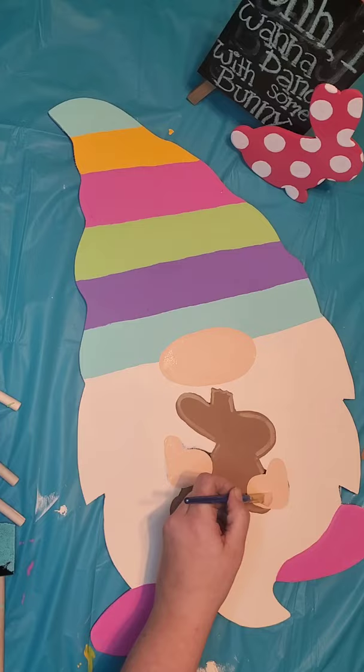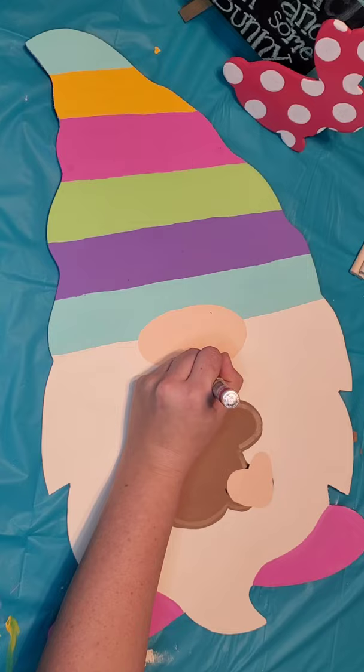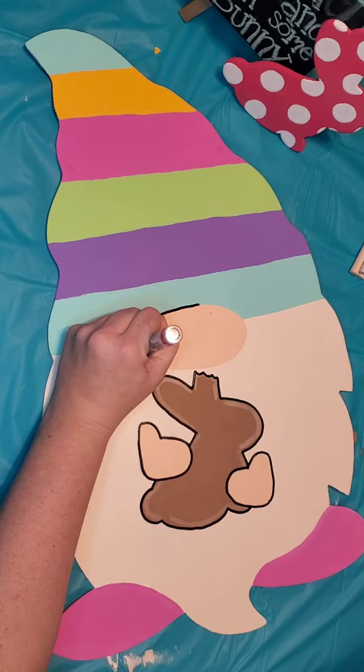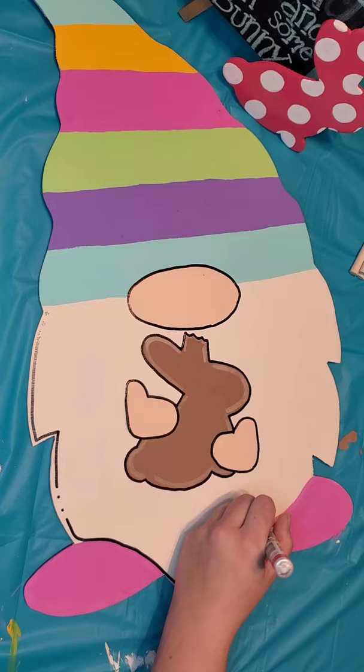Now we are going to outline all his small details with some black paint or you can use a Sharpie paint pen. They are my absolute favorite — super easy to use, $3 or $4 at Walmart. They are oil based paint in a marker and glide on smoothly. We're just going to outline all of our small details. I usually like to take a little bit of a space or a break in between my lines. My signature move is to add a few little dots — you can do that or you can do your own little thing, whatever you feel comfortable with. And we're going to outline his beard and all the details like his hat and his feet.